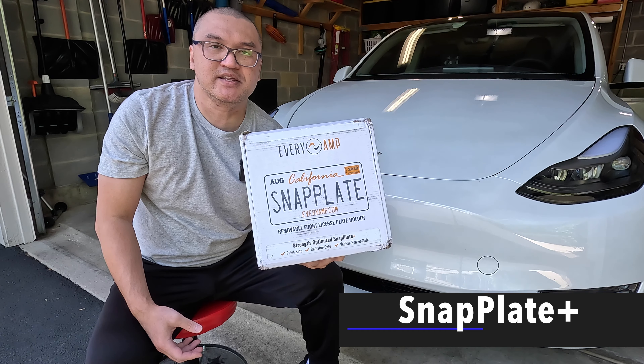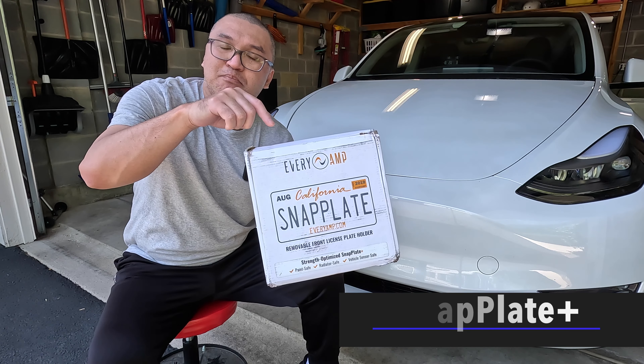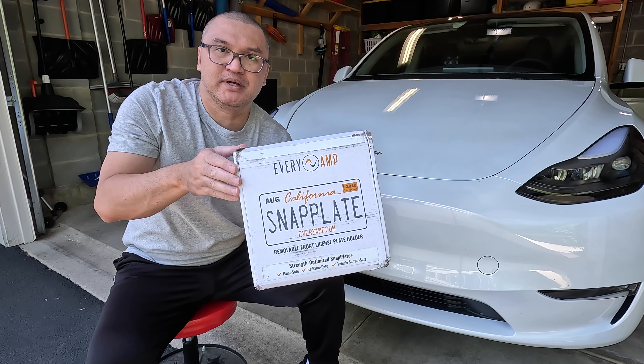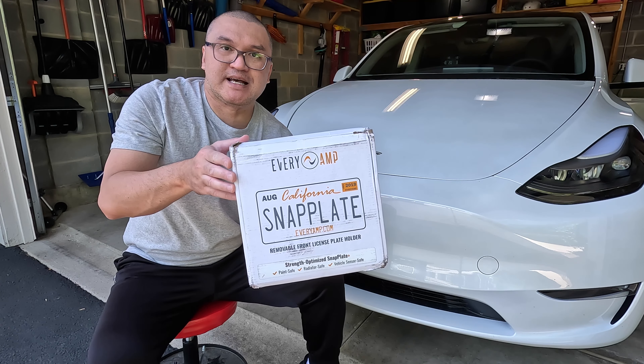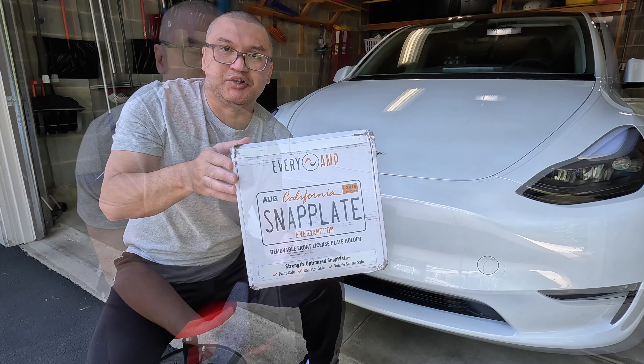Hello everyone, welcome to Bryan Unboxed. In this video, we're going to look at the SnapPlate Plus by Everyamp. This is a removable front license plate mount for your Tesla Model Y. So let's take a look.